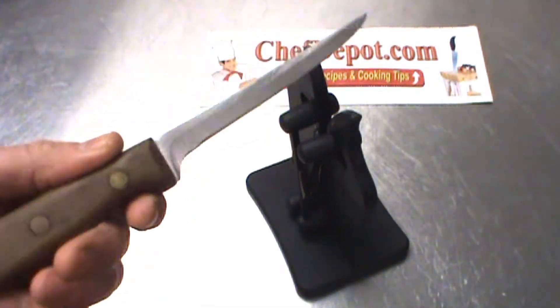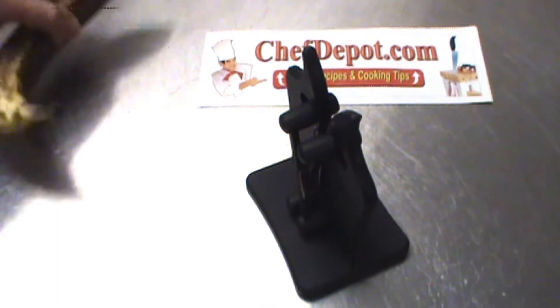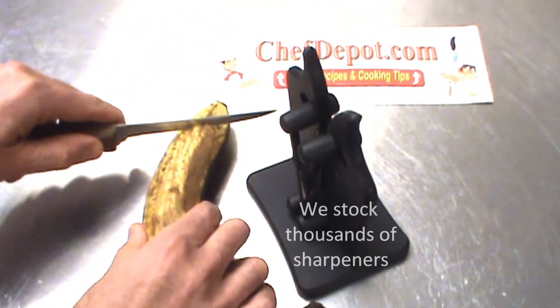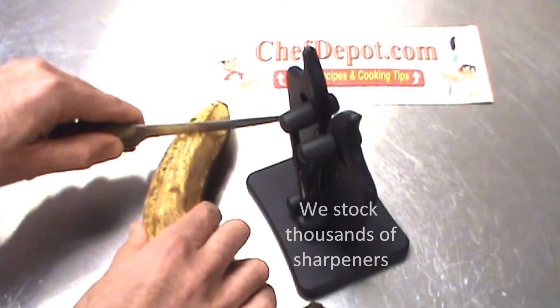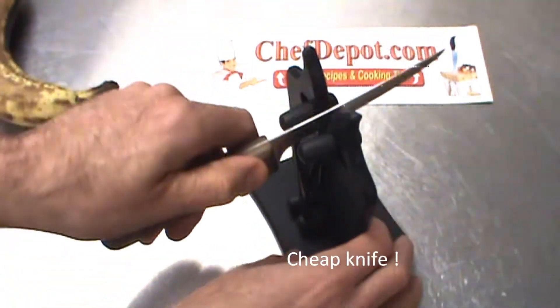I'm testing out another knife. This is a Chicago Cutlery. This knife is kind of a clunker. Here I've got a very ripe banana — I'm going to try cutting it. It hardly cuts through the banana; it takes a lot of effort. So I'm just going to give it a few strokes, like this.